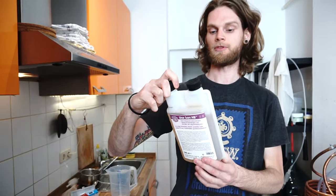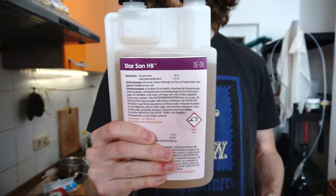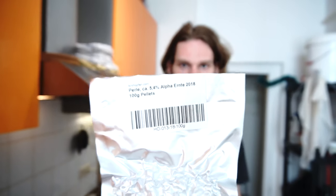We've lautered and we're waiting on our wort to boil. In the meantime we're making up a batch of Star San sanitizing solution to sanitize all our fermenters. We're also measuring out our hops: first addition is Perla, a nice German hop. We're keeping it simple — no crazy IPAs here. Perla goes in at the start of the boil, then with 10 minutes left we'll add Spalter Select. Let's get these measured out and ready.